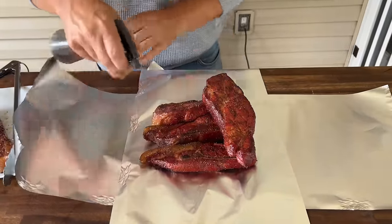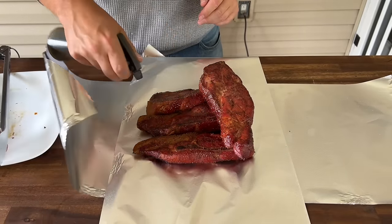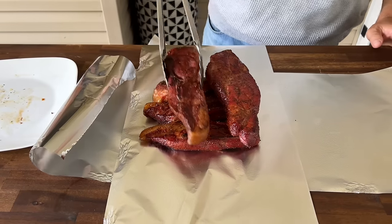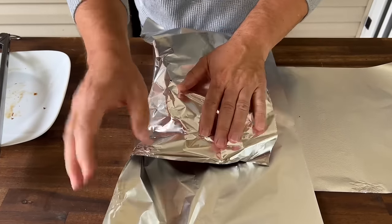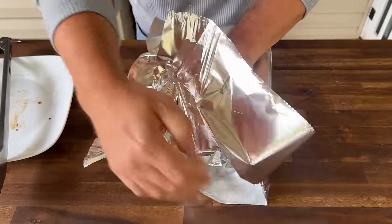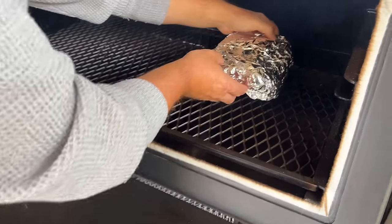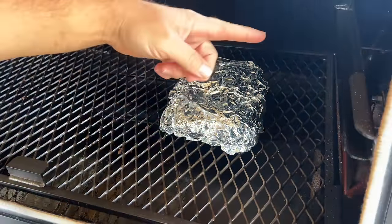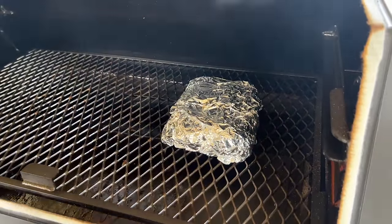Give them that spritz — a nice heavy coating. That moisture is going to stay in there. The aluminum foil is going to help steam them the rest of the way — just wrap it really good. I'm going to get them a little closer to the flame and rotate in 30 minutes for even heating. Remember, the heat comes from one side. We're going to keep it on there for about an hour.